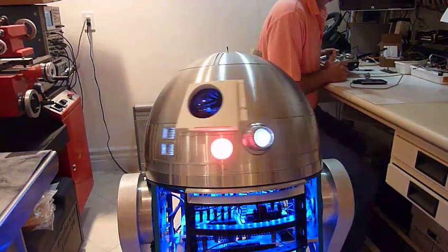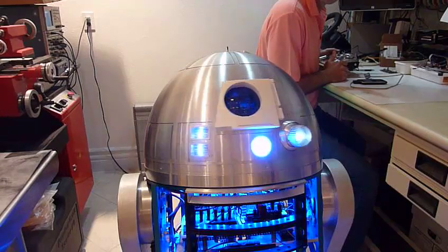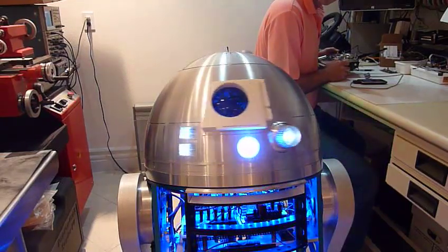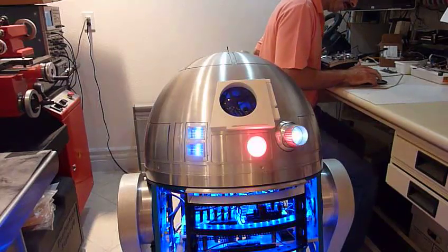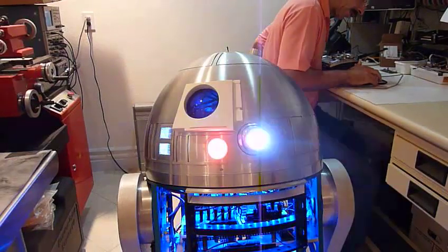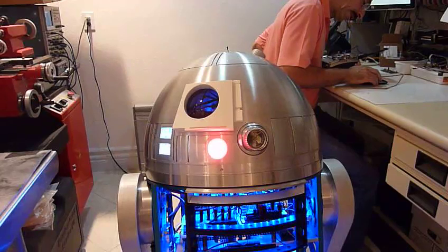I programmed it so I'll be getting RC control over the HP. I've placed information vital to the survival of the rebellion into the memory systems of this R2 unit. You must see this droid safely delivered. Help me, Obi-Wan. I was just missing the hologram — I have ideas on that one.